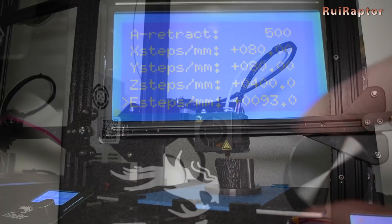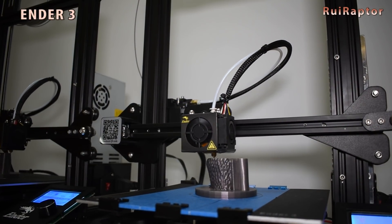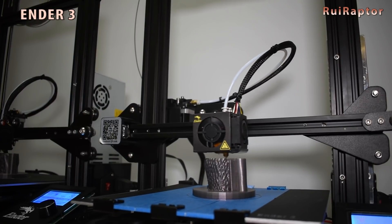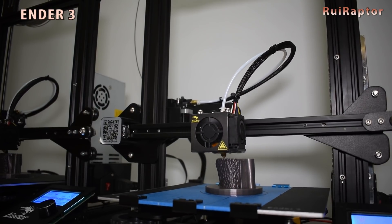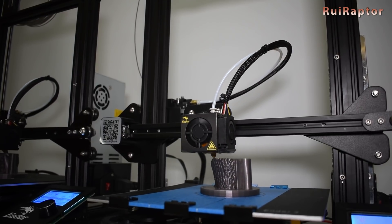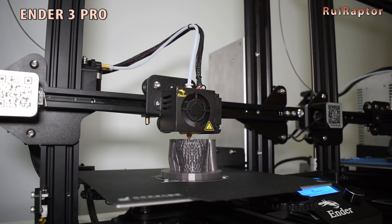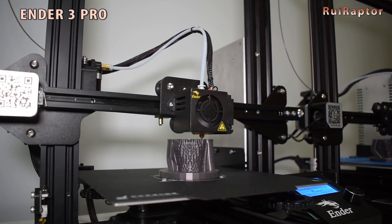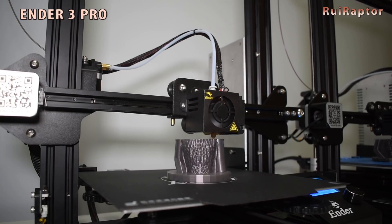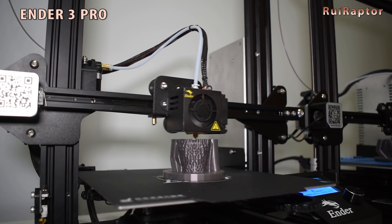In terms of print quality, I haven't noticed any difference. Both print exactly the same, and the results are exactly the same. So as far as I can see, the Pro does not bring any improvements to print quality. The price difference between the two is currently around $100, so I wonder if this price difference is worth it. What do you guys think?